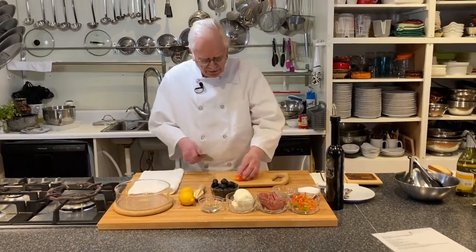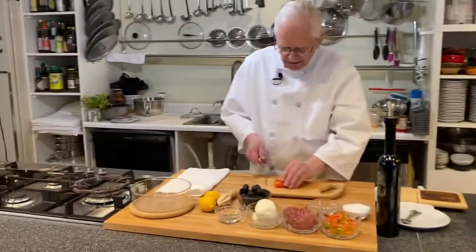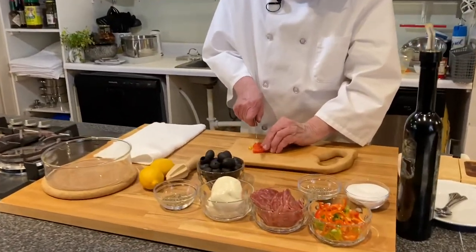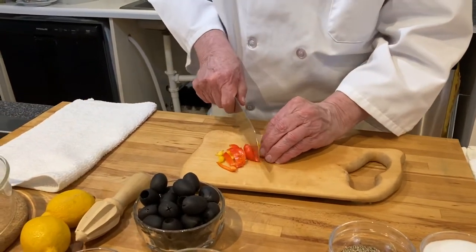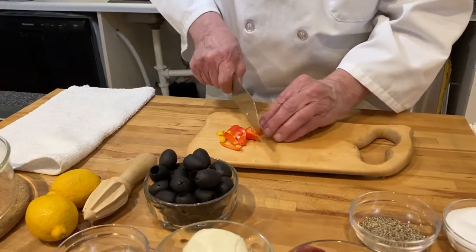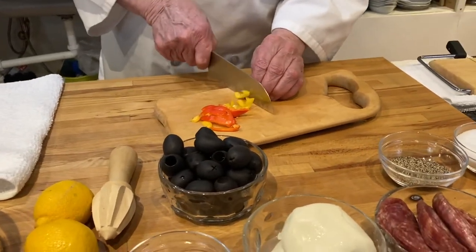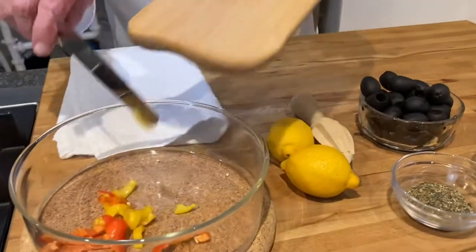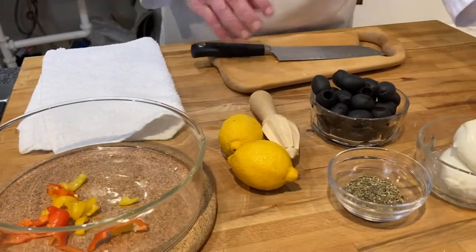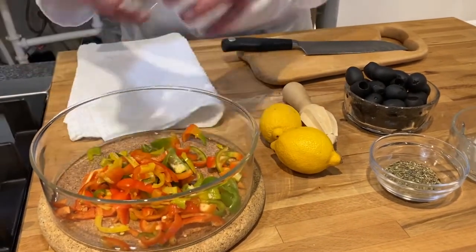We just want to take our peppers — I'm using the small little ones. They have a teeny little bite to them, but they're really kind of nice, and we just want to slice those into thin strips. We'll put them right in here, and I'll dump some that I've already cut up in there.